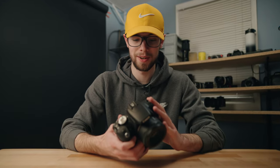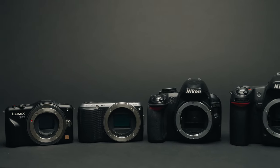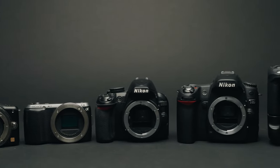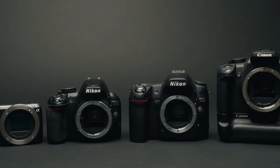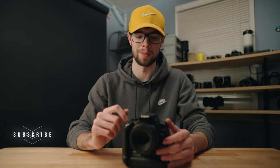This camera is definitely on the cheaper end of interchangeable lens digital cameras. I actually have a video coming out soon where I'm going to compare this camera with four other cameras that are all under $100, and every one of them is an interchangeable lens camera — not point-and-shoots or anything like that. This camera will be a part of that, along with four other cameras all under $100.